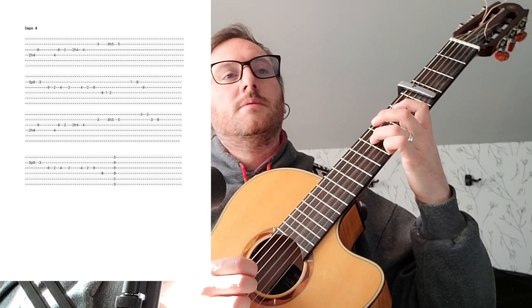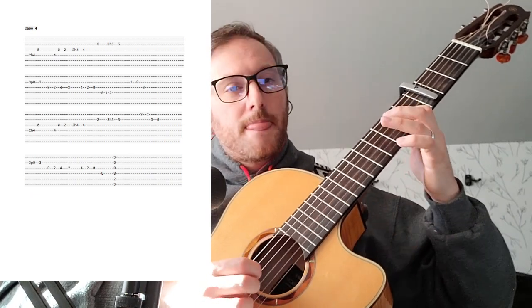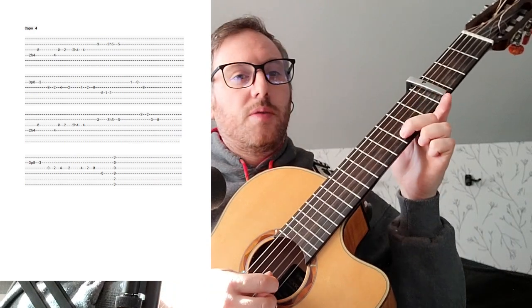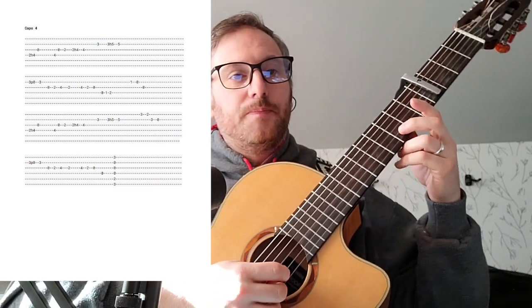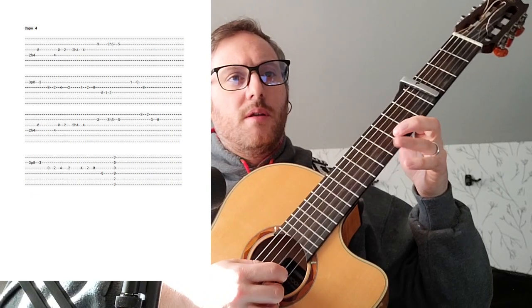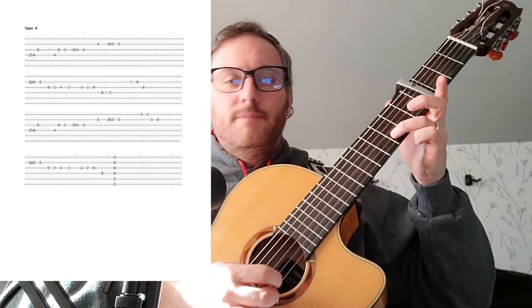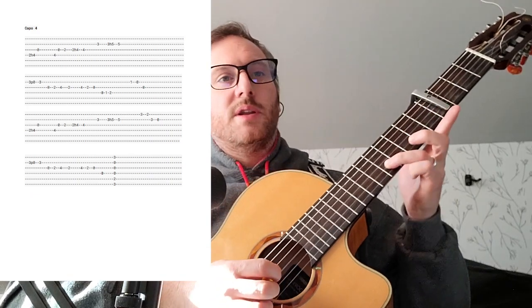I'm going to play from the beginning. Now I'm going to go down to the three — we're calling that the D. You can use your first finger there. A little hammer on to five — you could slide it; I just have it written as a hammer on.